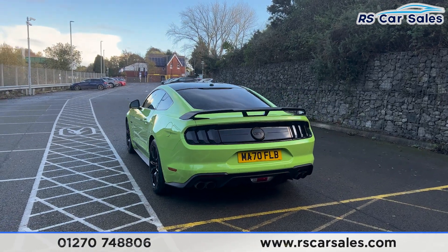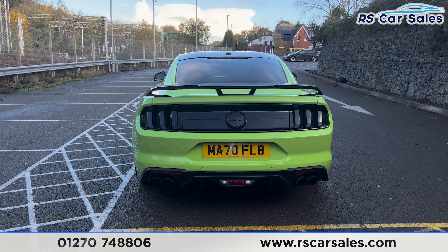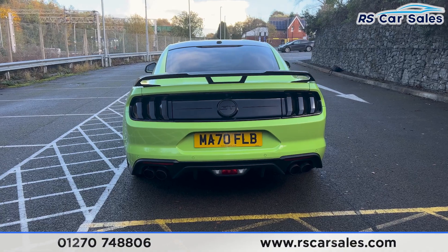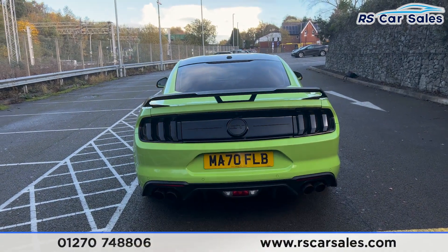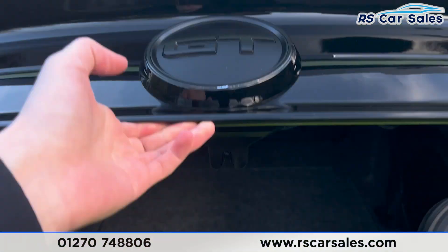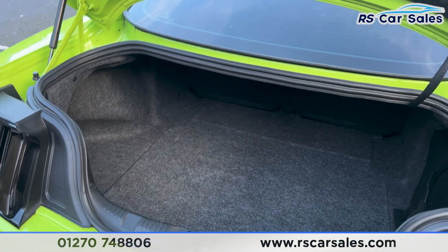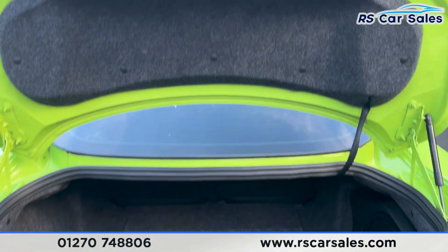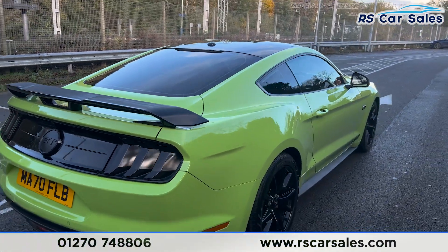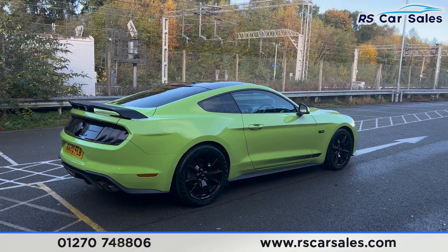We also have the smoked tail lights at the back, rear parking sensors with a reversing camera, and the GT logo in the center. We also have the quad-tip exhaust producing a really nice sound. If you press the button twice on the remote it will open and unlock the boot — inside there's a decent amount of space with extra pockets on either side. This vehicle is free from any major marks, dents or scratches.